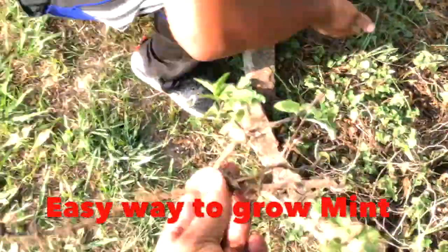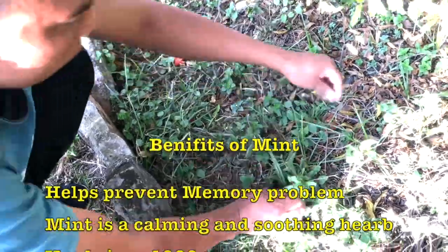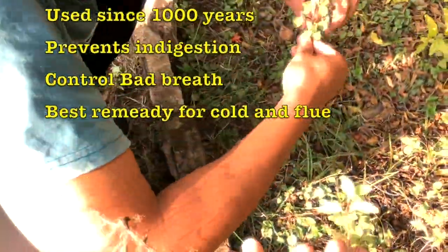Welcome friends. Today I'm going to show you how we can very easily grow mint at home. Just get some mint branches from your garden or from the local market.